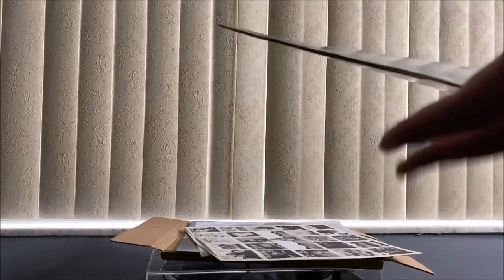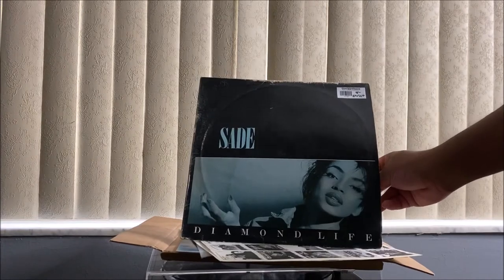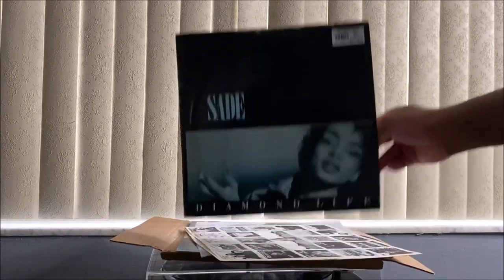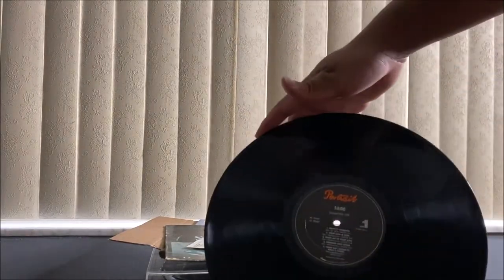To be honest with you guys, I kind of like when records are old — when it kind of looks like this — because it gives you the feel of like old school and everything. I love that feeling. Okay, here we go, so that's the front.